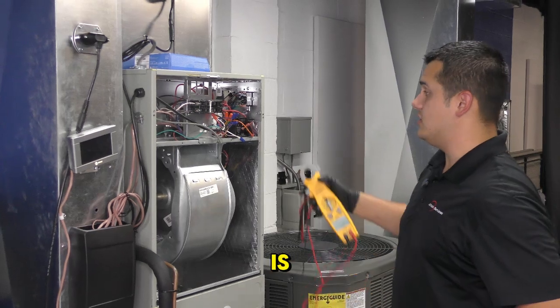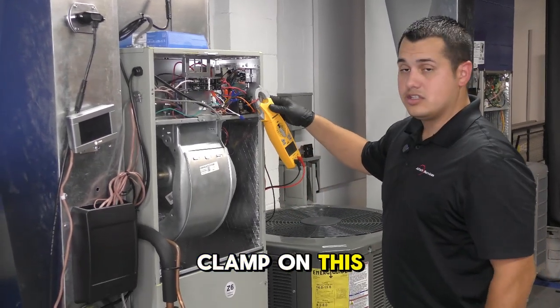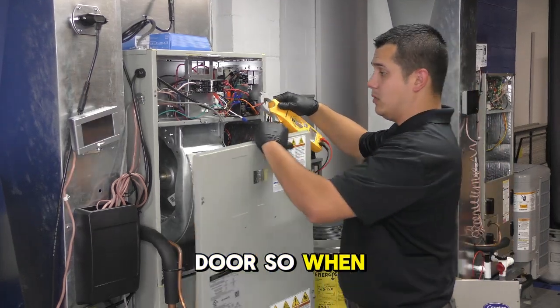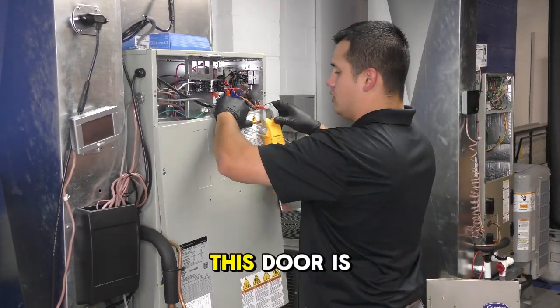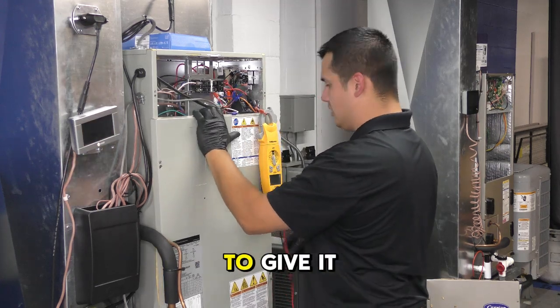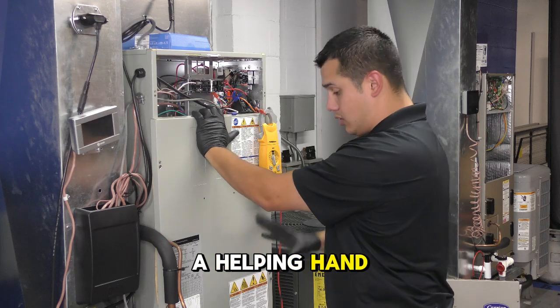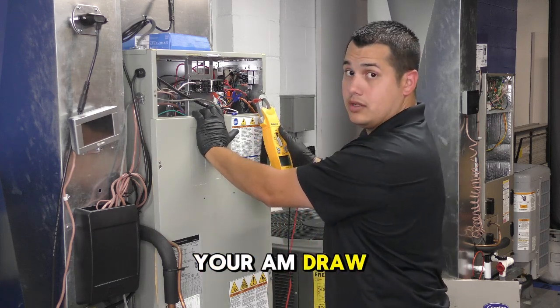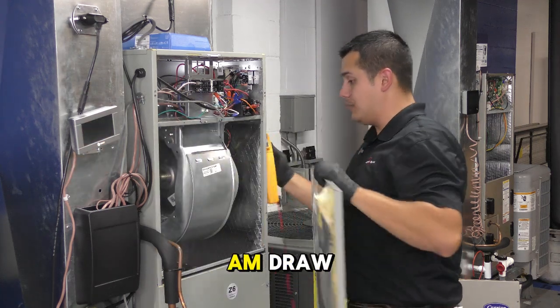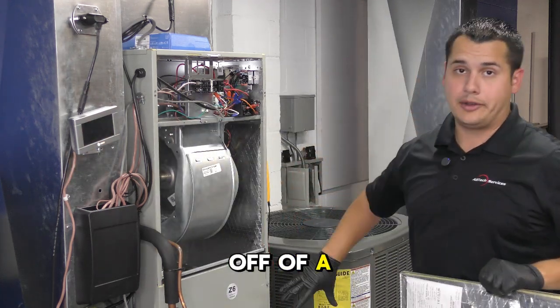The tricky part is we need to keep our amp clamp on this wire while closing this door. When the system's on, this door is going to want to suck in anyway — you may have to give it a helping hand, hold it here, and then take your amp draw. That is how you correctly get your blower amp draw off of an air handler.